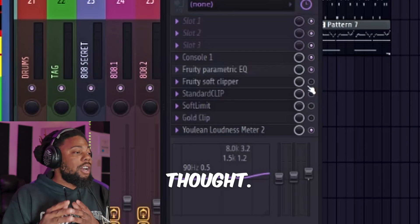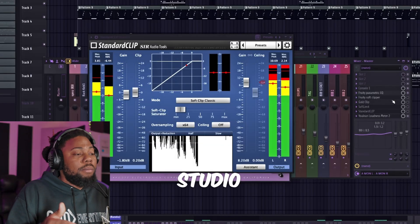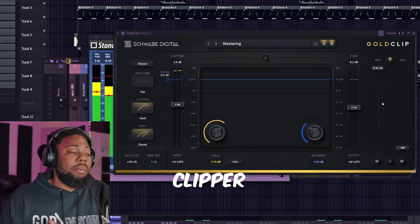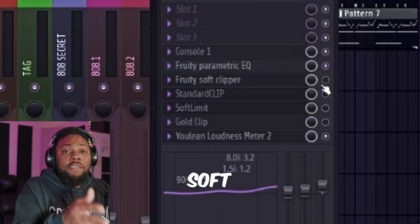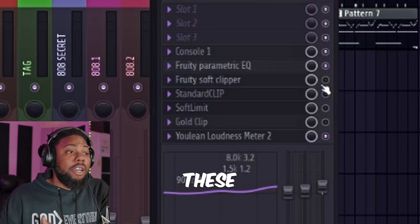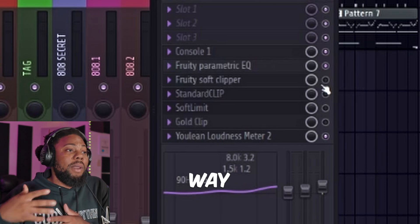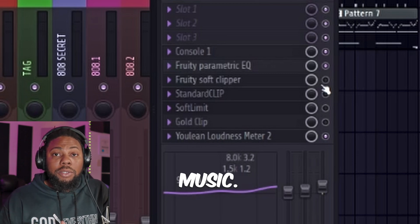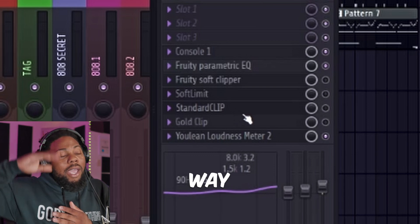So let me know what you thought — it almost sounded like a blanket was lifted off the track. If I was just sitting here making FL Studio beats and only using the soft clipper plugin, there's a whole lot of quality lost right there. When I could be using these other plugins like Standard Clip to get way more quality and way more dynamics in my music.